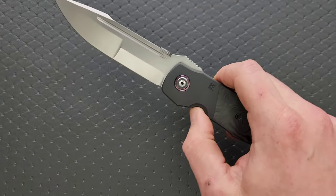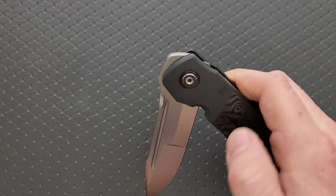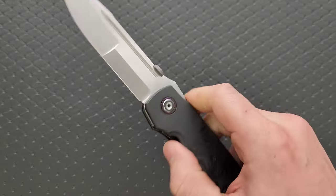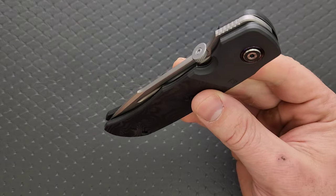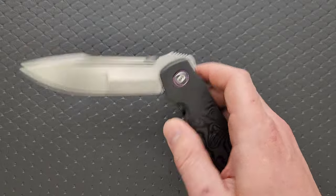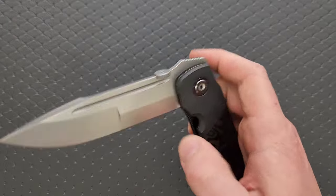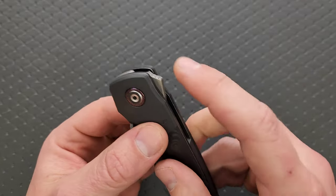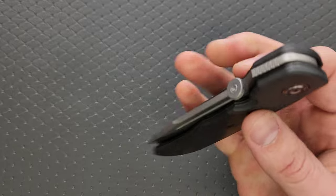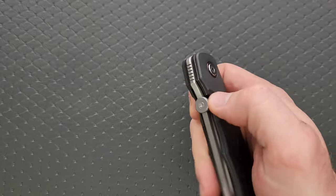How's the action? Holy moly — the action is incredible. Using that little thumb disc, which I normally hate. Thumb discs are almost never positioned correctly. This one, much like the ZT 0640, is one of few knives where the thumb disc is actually positioned correctly. The detent isn't super strong, but because of how stubby this flipper is, they force you to light-switch it and it works. Whether you're doing the reverse flick or the forward flick, it's much easier — there's more room.